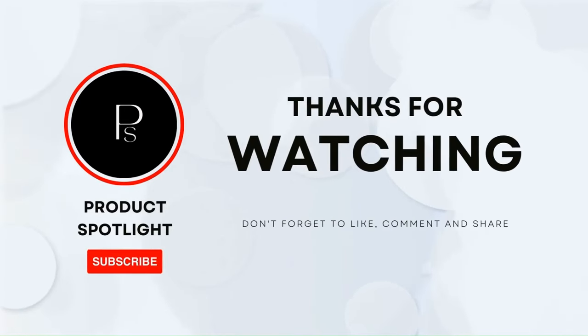And that's it for our review. If you have any questions, please leave them in the comments below. If you enjoyed this video, don't forget to hit the like button and subscribe to our channel for more exciting reviews and tech content. Thanks for watching, and see you next time.